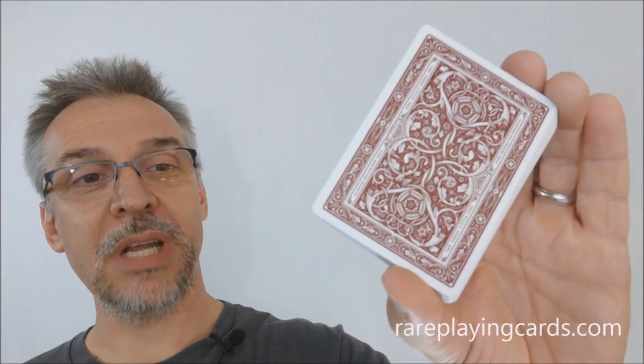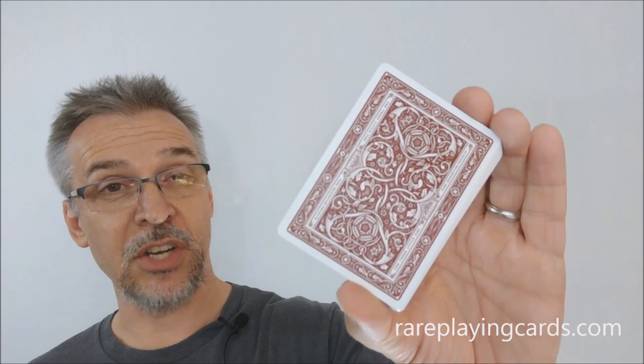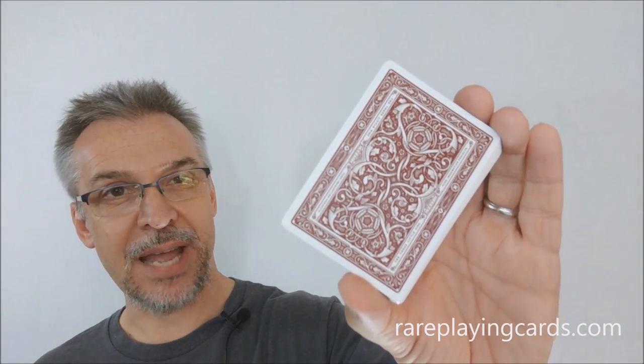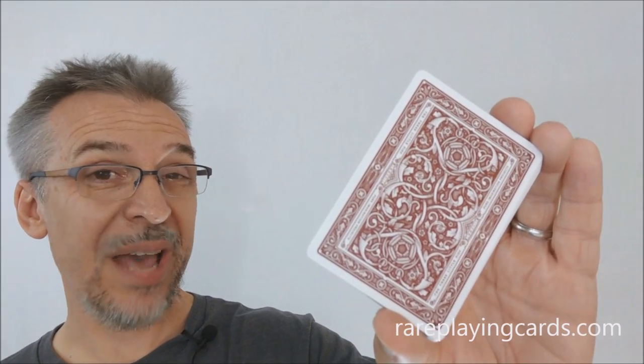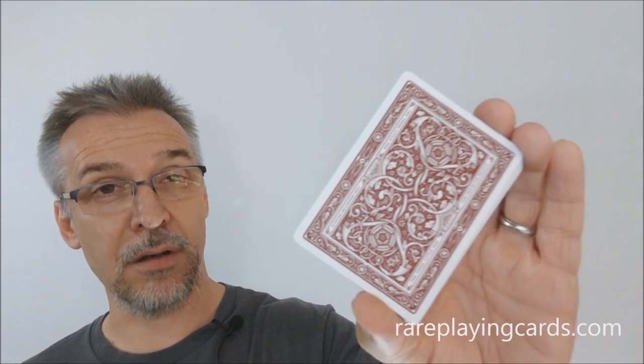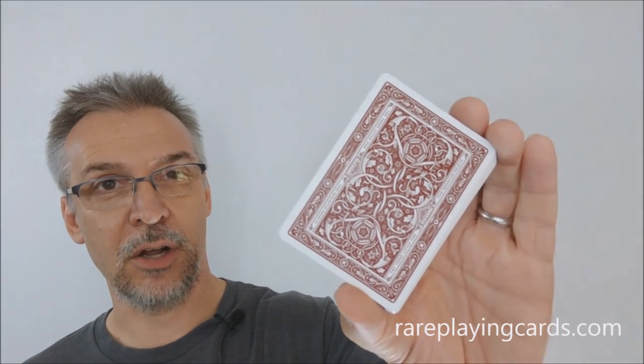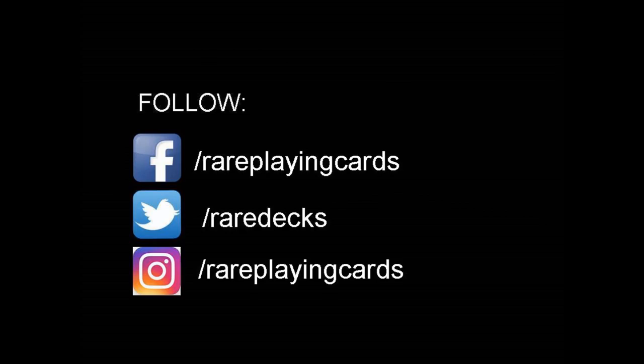All right, so that's my review of the Three Little Pigs playing cards from Pure Imagination Projects. As always, I want to thank rareplayingcards.com for allowing me to have this deck so I can do the review for you. If you'd like to purchase this deck or any of your other favorite playing cards, you can find them at rareplayingcards.com. Thanks, bye!